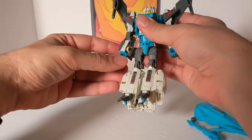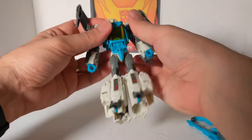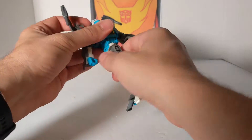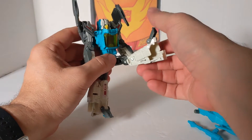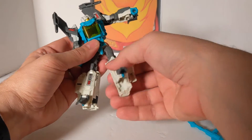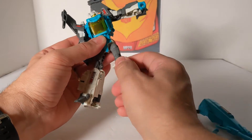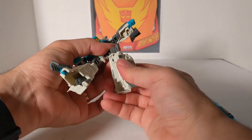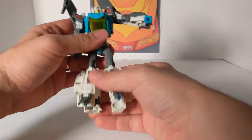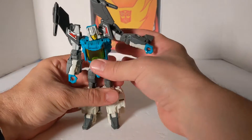You can rotate the arm, it goes out, swivel, 90-degree bend. You can do a 360 at the waist. Feet: goes up, goes back, does the full split. You've got an upper thigh swivel but no knee swivel. And the knee is more than 90 degrees. The feet just go up and down — they kind of hide the wheel, which is pretty cool.